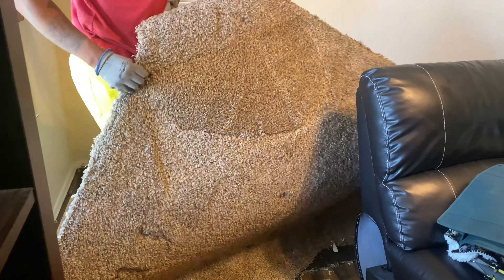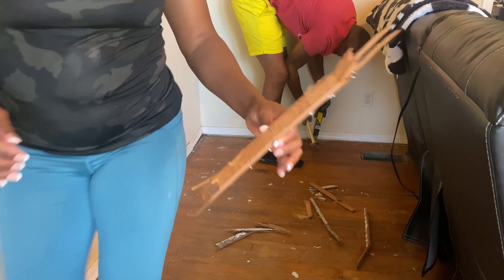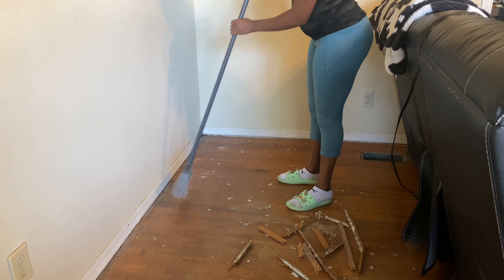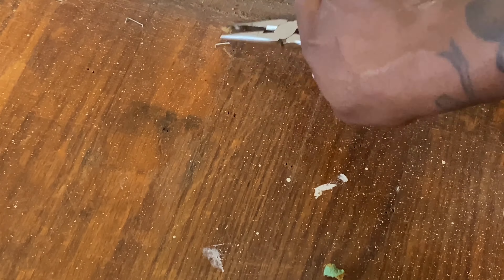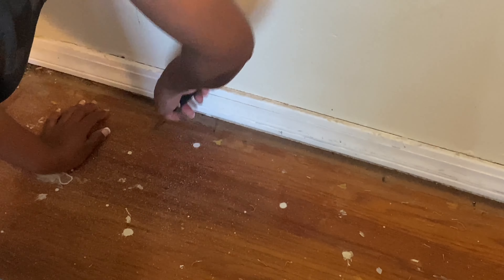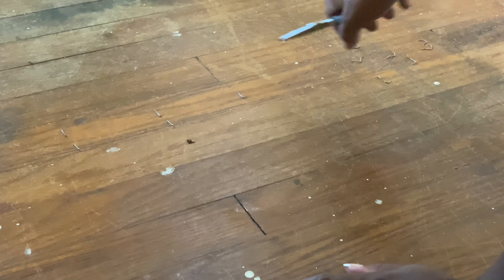We moved all the rest of the furniture out, and then this is where it started to get down to business. We started ripping up all of the carpet tack strips, and then I started sweeping. Let me know in the comments how many times you think I had to sweep the floor.